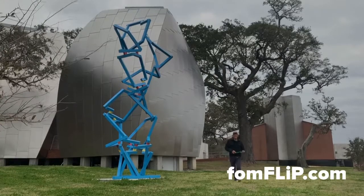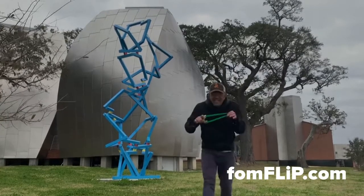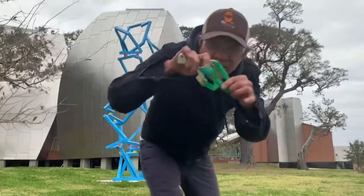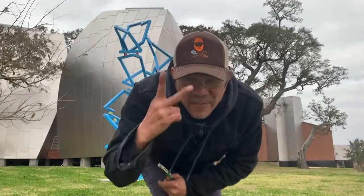There you have it. For more information on the setup or this frame, make sure you check us out online at FoamFlip.com. On that note, go hit the target, be safe and peace out.